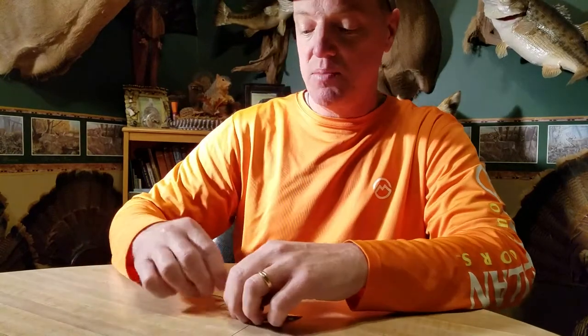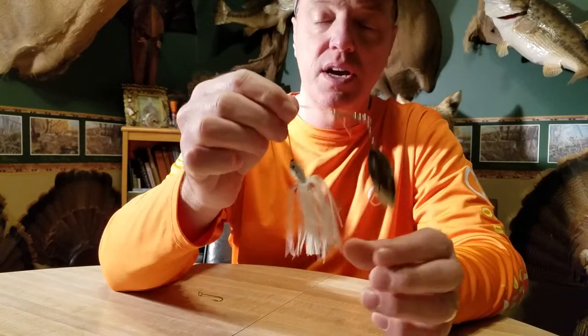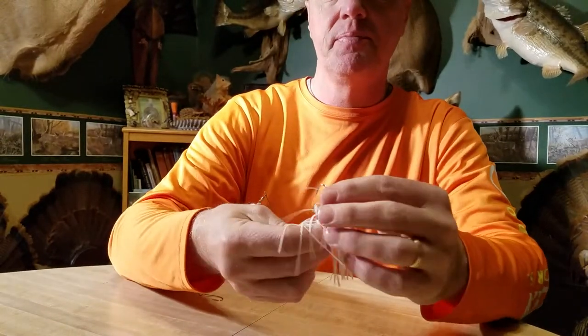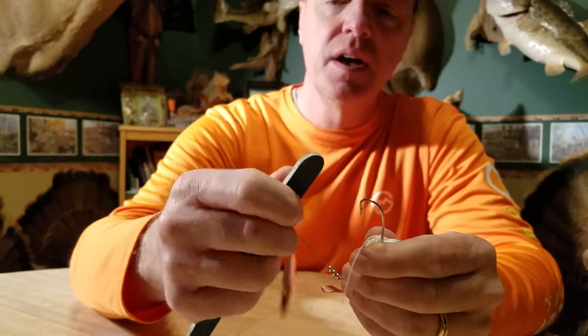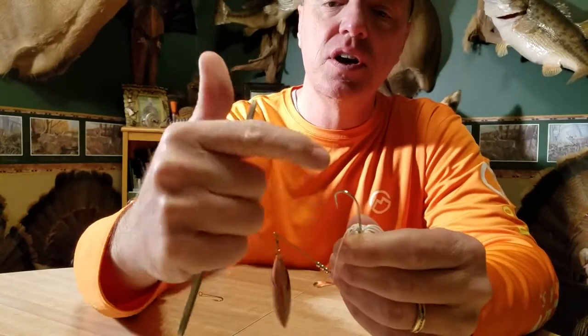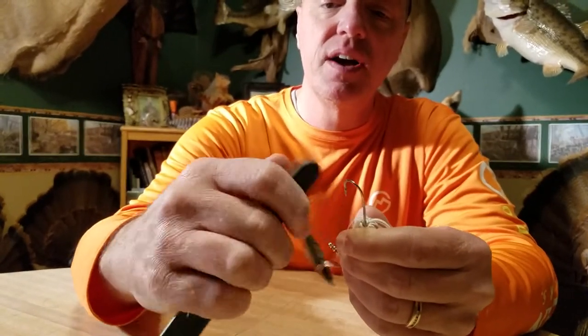You can get a five pack of these at Walmart or wherever for just a few dollars. The easiest way to use them — I'll show you with one of these custom spinner baits I make with a unique little kicker blade. You just take the emory board, rough side or fine side — it doesn't matter. But if they're really chewed up, start on the rough side, always sharpening in the direction of the hook tip. Just file that down right there, just a few strokes.